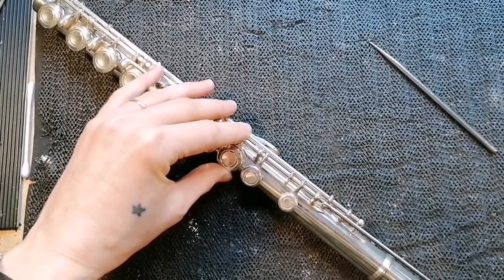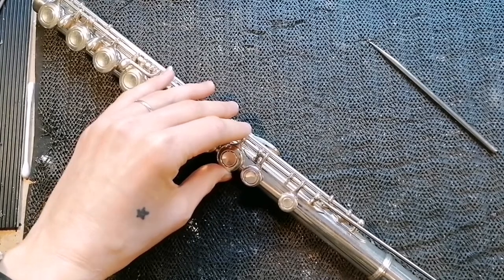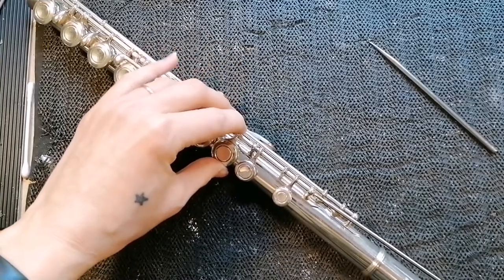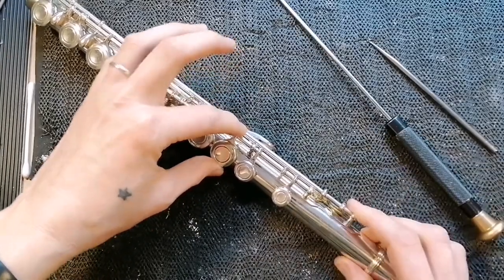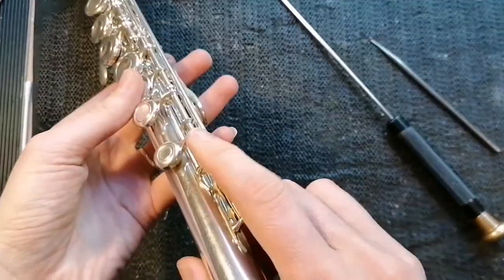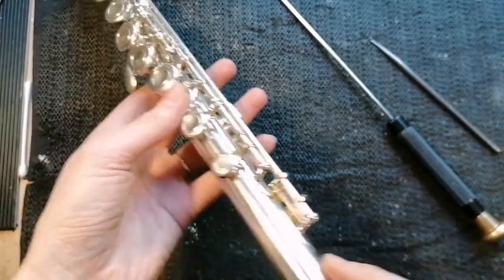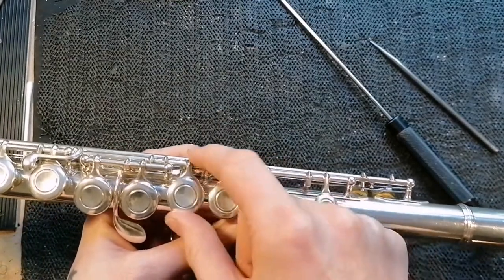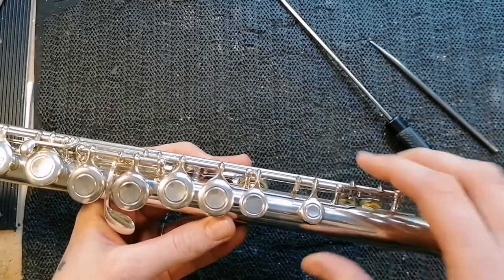Then you need to align the A and B keys so that they are ready to receive the tip of the screw. You tighten up — and the way to remember this is righty tighty, lefty loosies. You twist towards the right and you will feel that tip moving into the A and B, and it will be completely solid and it doesn't move sideways at all. You tighten it up until it's flush with the pillar, and sometimes on some flutes that can tighten up so much it actually makes the keys stop moving. If that's the case, just unscrew it a tiny bit.